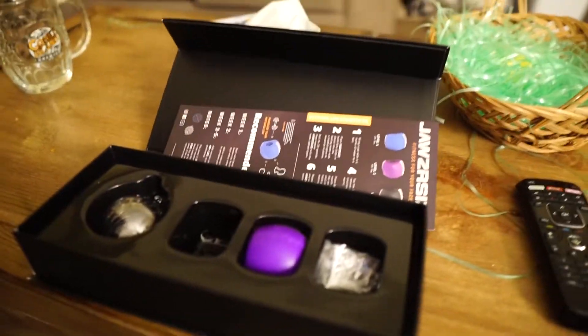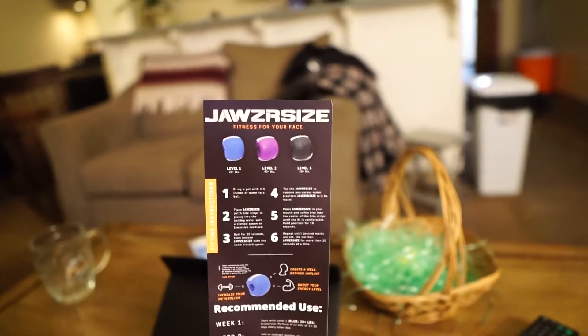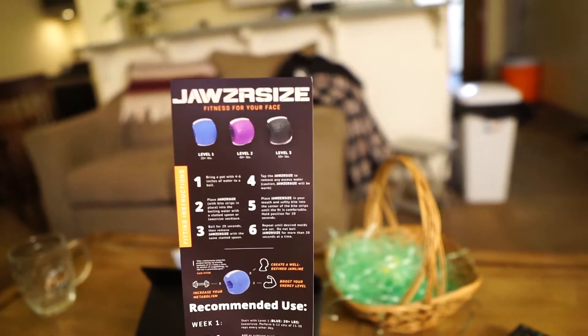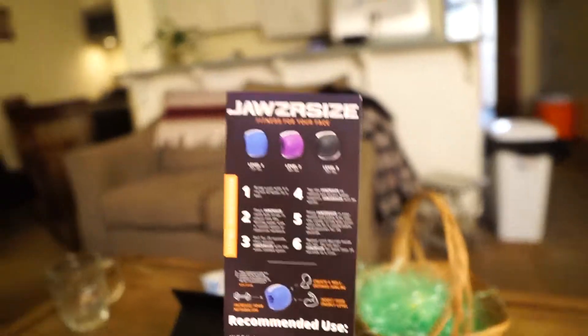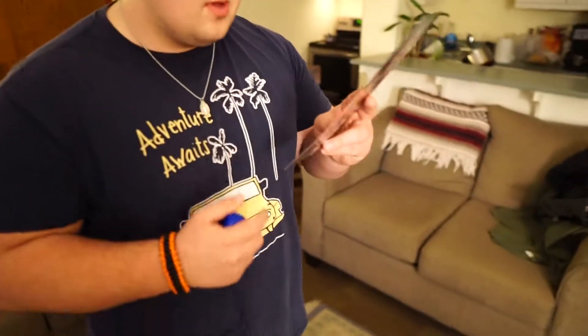This is a real thing, this is not a joke. It's called Jawzrsize. Hey Dev, what made you buy this? I just wanted a nicer jawline. Dude, your jawline is already beautiful. Walk me through what you're gonna do. Week one: six to twelve sets a day, fifteen to thirty reps - you just chew.